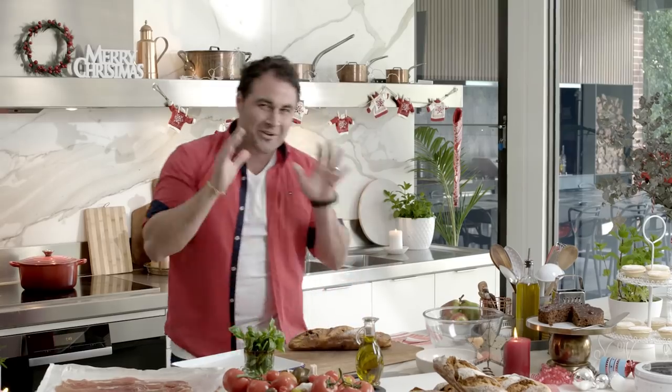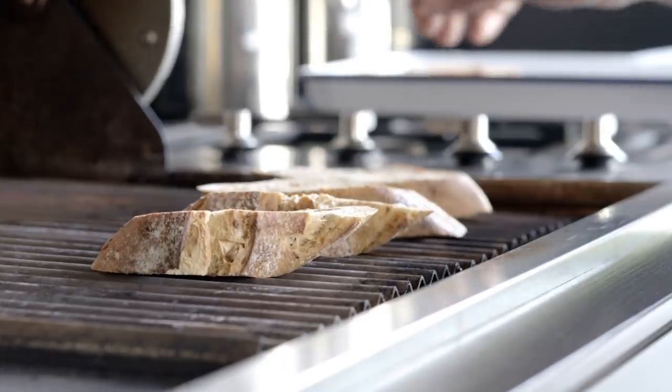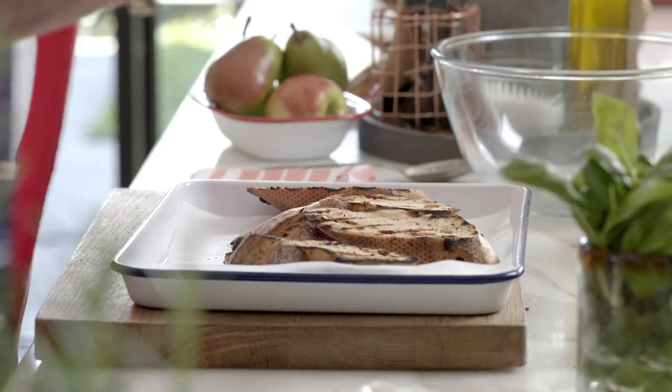This is really simple. It's all about the bread. We're gonna get a really beautiful thick slice and grill it. This is really nicely charred now — it's grilled.